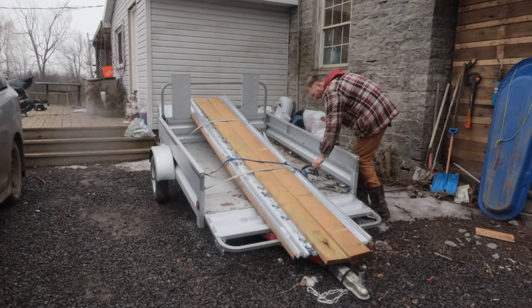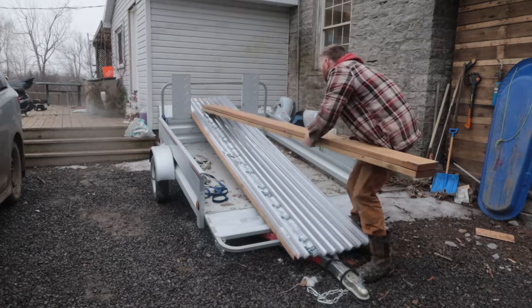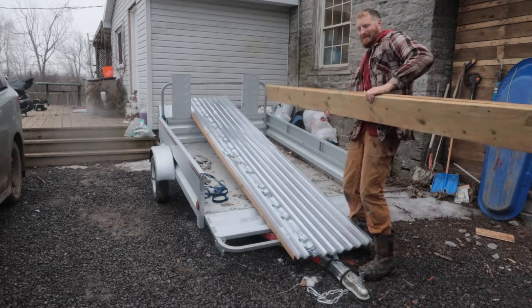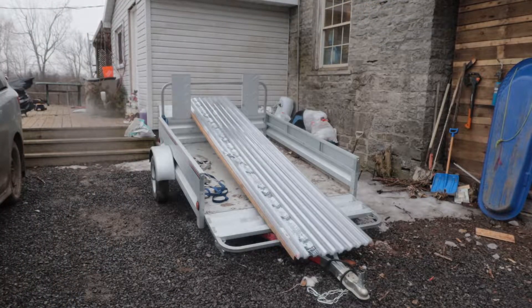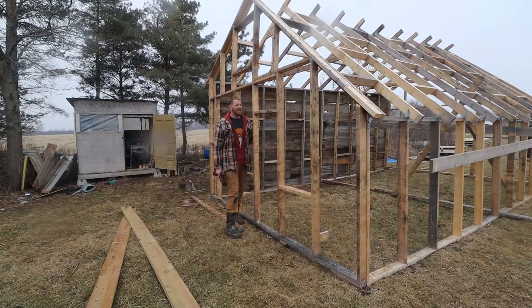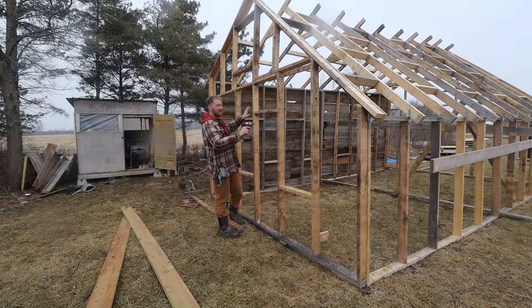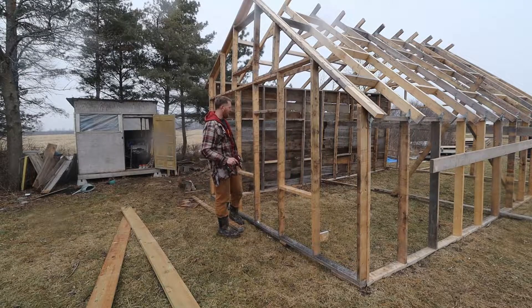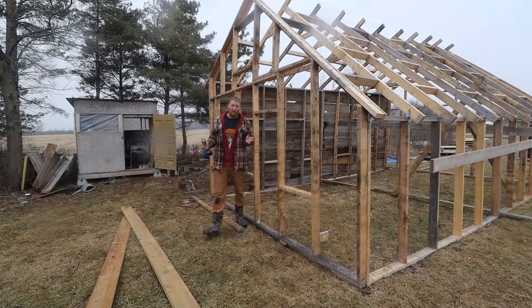I'm going to put them along the edge just to give some support. There's a little storm coming — though on the Windy Island homestead there's always wind — so there's quite a bit of wobble this way. Once I throw some more supports in and get the siding and panels on it'll help a lot, but until then I'm gonna put one of these boards up across because I really don't want this thing to fall down.